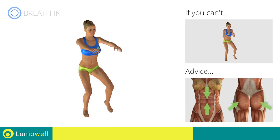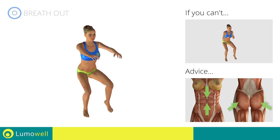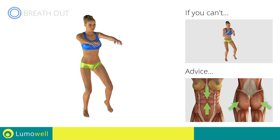Remember, in order to maintain your balance, it is important to keep your glutes and abdominals tight. If you are unable to do this, it may help to lean against a wall during the exercise.